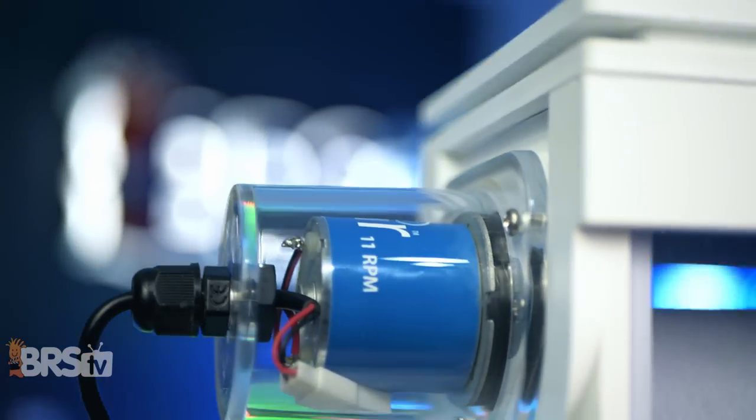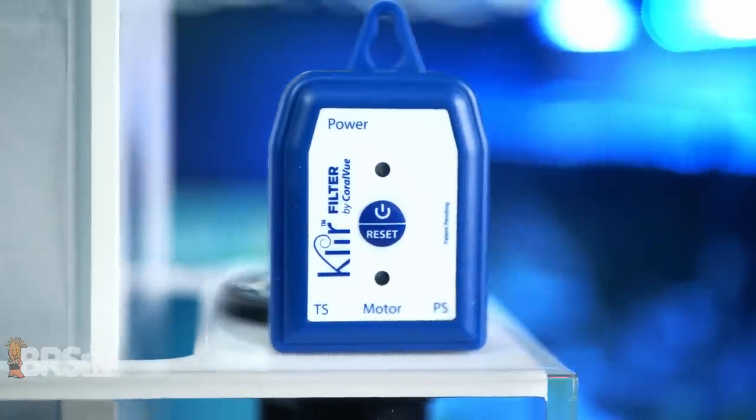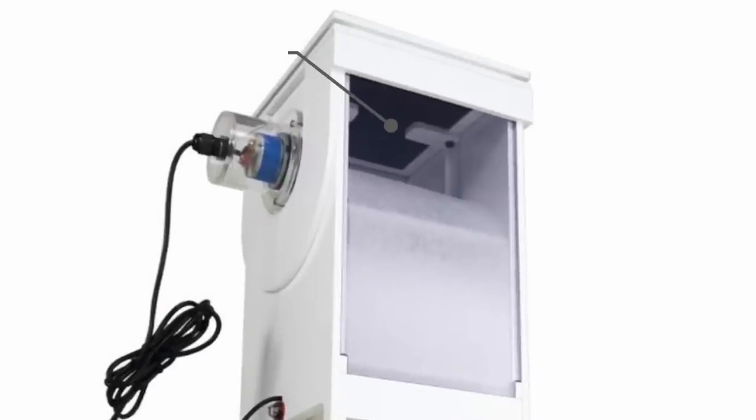They include a quiet and robust motor, optical water level sensor, and controller to automatically remove that waste as the fleece gets clogged up. Plus they include a carbon filter to absorb any smells, which is very much appreciated.